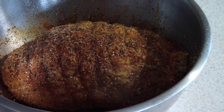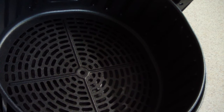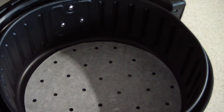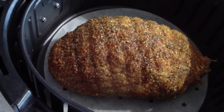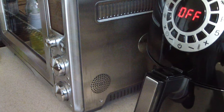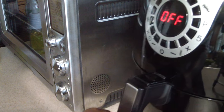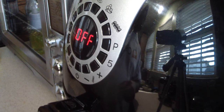Alright guys, I'm off work now — it's been in the refrigerator for a couple of hours and now I'm ready to put it in the air fryer. I'm just gonna put some parchment paper in the basket for easy cleanup — you don't have to do it, but I am. I'm gonna do 370 degrees for 40 minutes total.